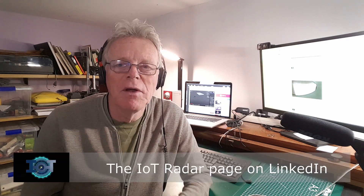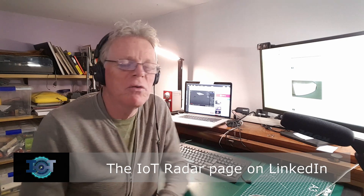Welcome to this week's IoT Radar, a special edition with some news facts and new technologies which I think you might be interested in. I have collected them on the IoT Radar page on LinkedIn, so you can go there and have a closer look.